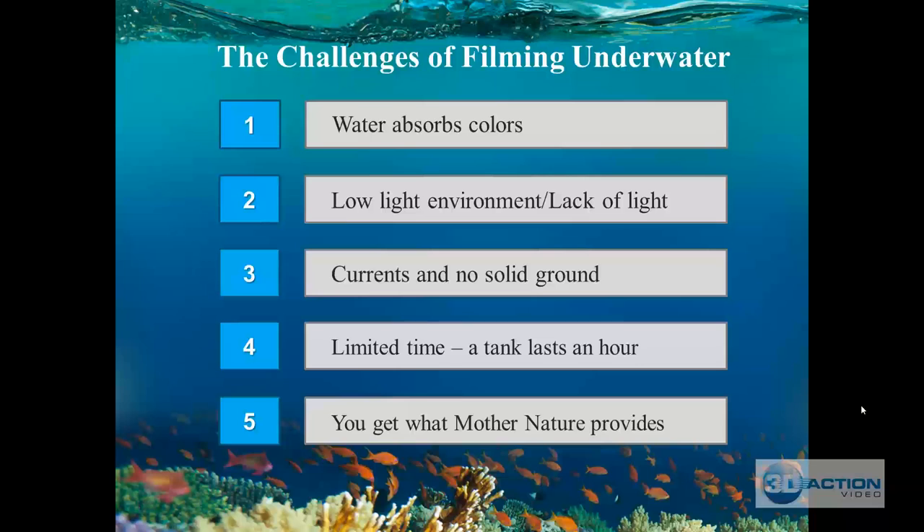I like to go down and focus on what's called the lockdown shot and the way you approach the critters to get them in the middle of your screen. I have limited time when I'm filming — some days I'll do four tanks, and by that fourth tank I'm flat out cold.